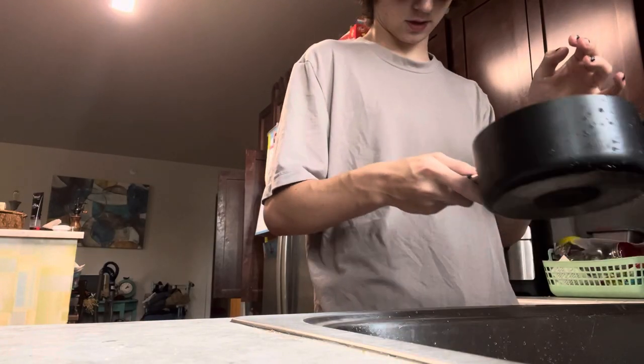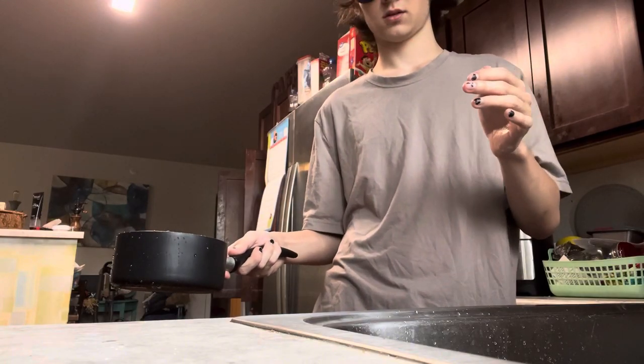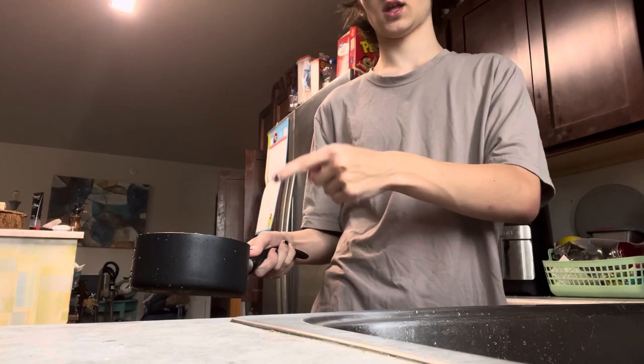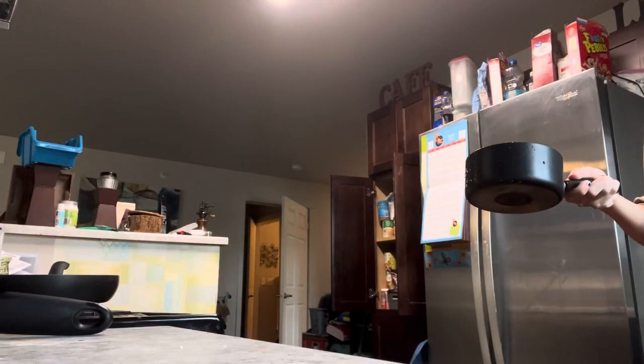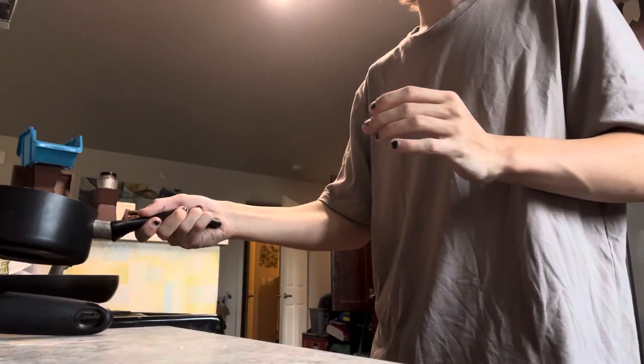I can't see the amount of water — where's the camera? Is this enough water? Now I must transfer our water over. I think I just spilled some — I definitely spilled some, I can feel it on my foot. Why is there a cabinet right there? Where am I? I think I got it.